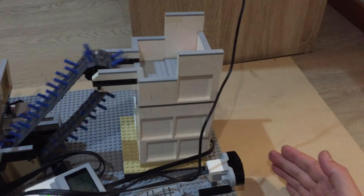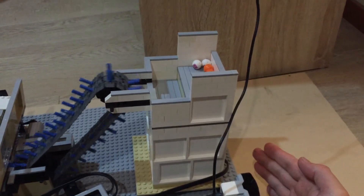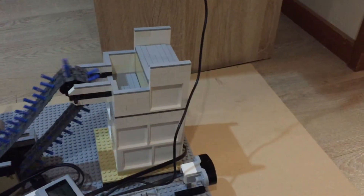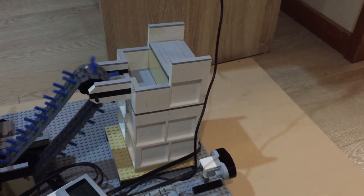And then the train arrives, triggers the event, that one goes up. The train is gone, that one goes up.